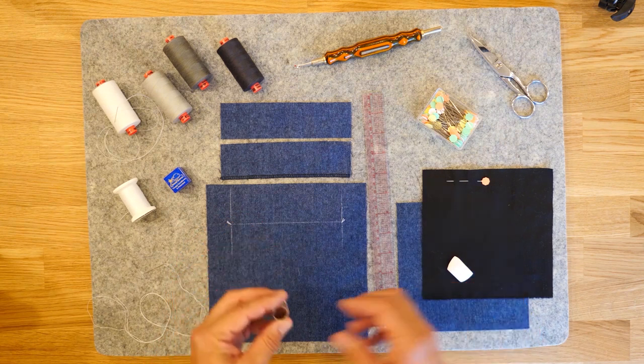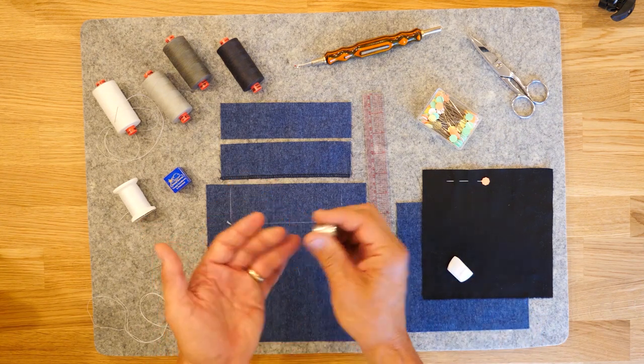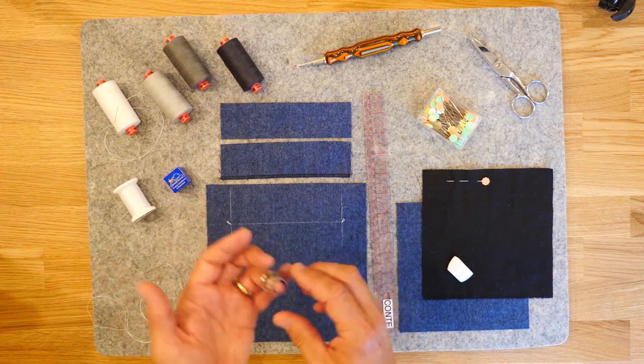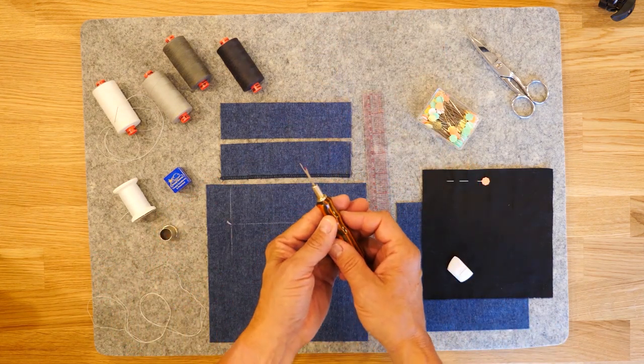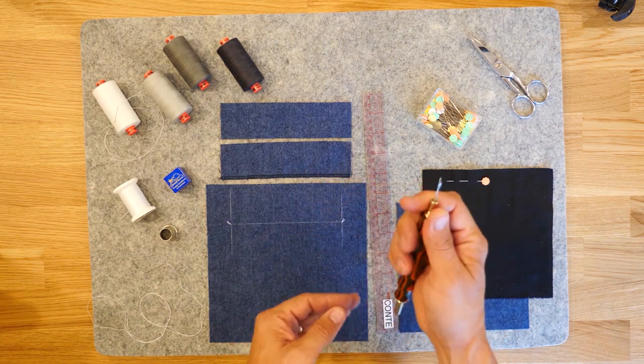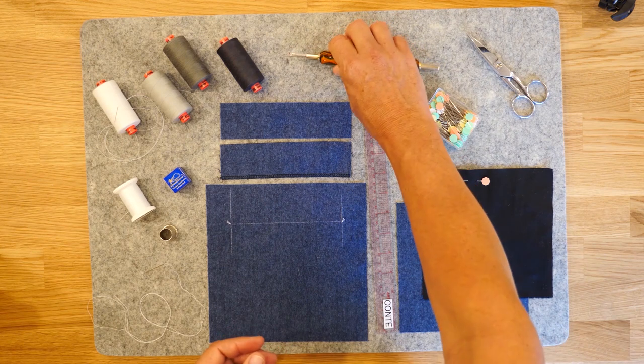A thimble is helpful. This is a tailor's thimble — it's got an open top and we typically put it on our middle finger or our ring finger; it's simply a matter of preference. Seam ripper — this is a fancy one my mother purchased for me some time ago. Of course you never make mistakes, but I make mistakes all the time, so have that handy just in case.